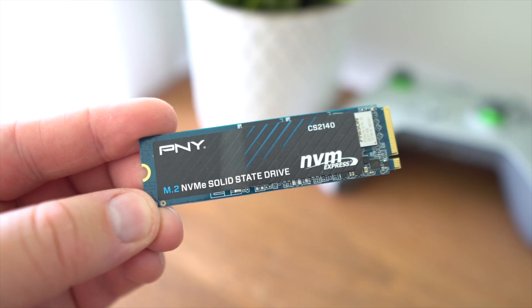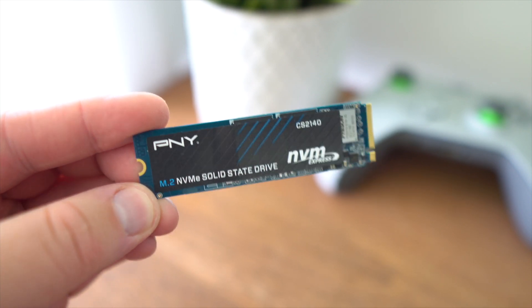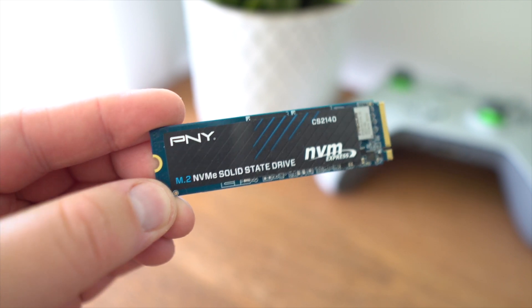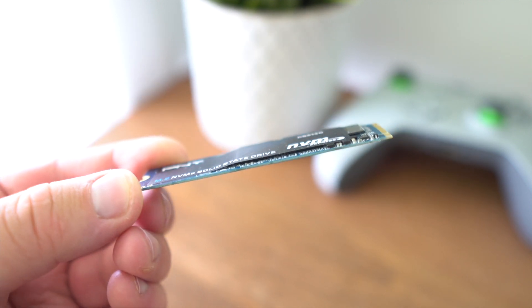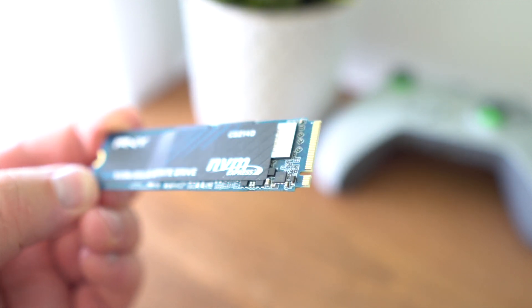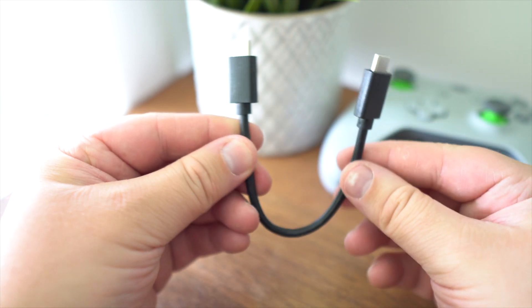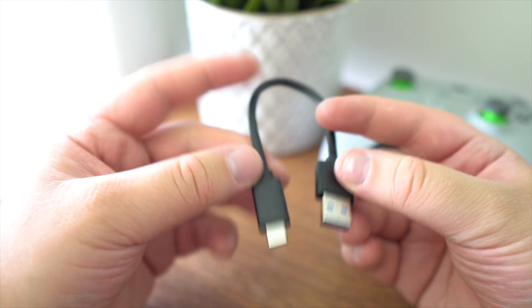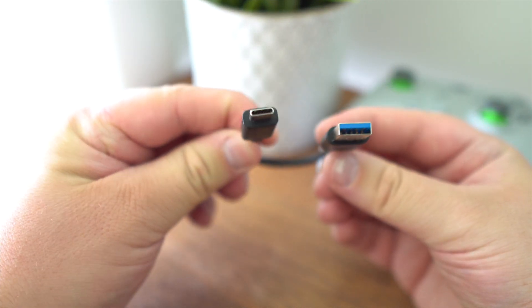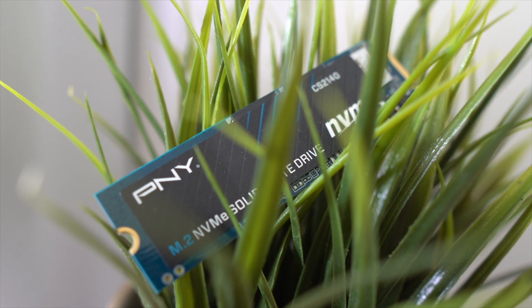At the end of the day, I wasn't really able to hit the full threshold of what this SSD is capable of. But it seems like a good value option and the SSD enclosure is a good option for those who need it. I think it would be good to see some more improvements to the performance with that SSD enclosure. Anyways, thanks for watching. Hope you guys have a good day.